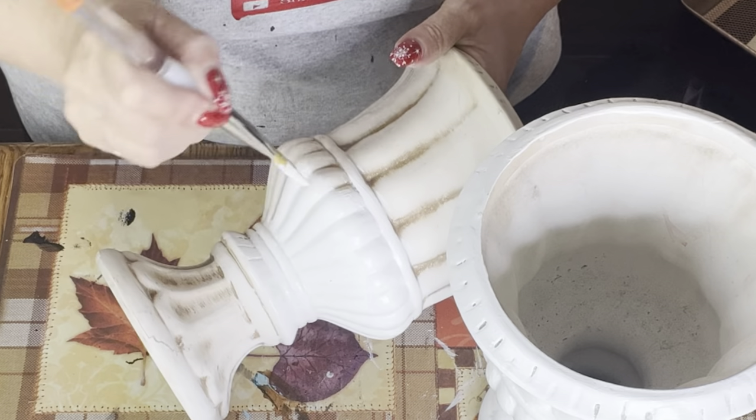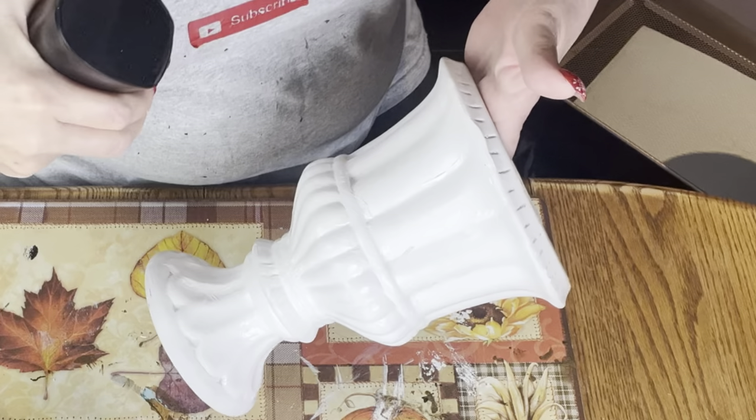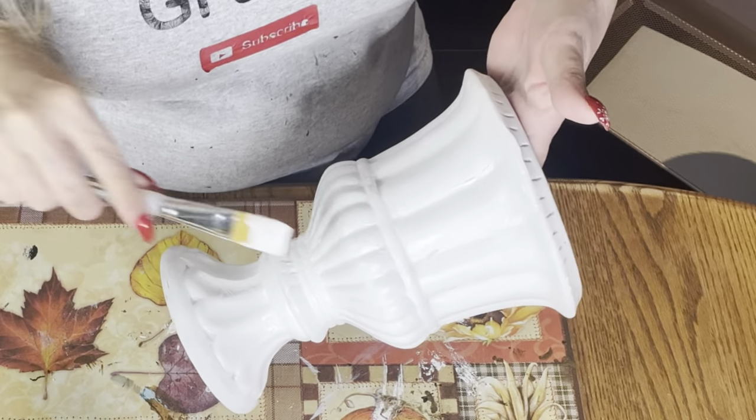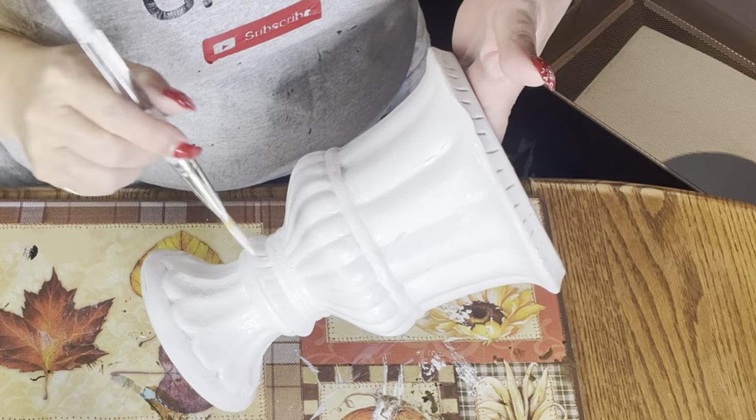I'm painting now with just a chalk paint, a white chalk paint, and it's coming out really nicely. However, the paint sometimes gets kind of thick, so I just mist it — not spray it, just mist it — and it works perfect.